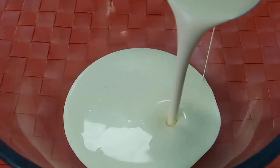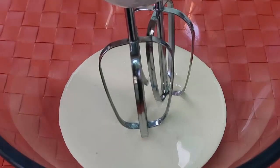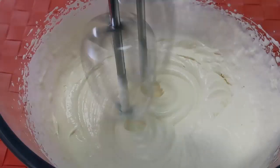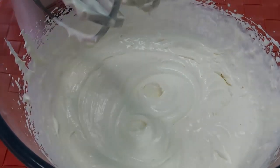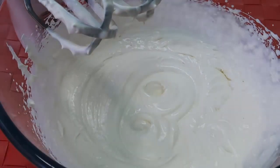I've got a bowl — pouring the cream in now. The cream's in the bowl, we'll whisk it up to get our beautiful white peaks. There you go — that's whipped. You can see it's beautiful and white and fluffy.